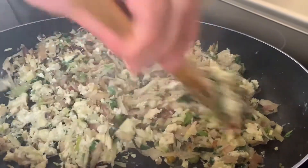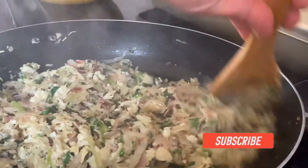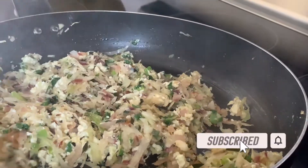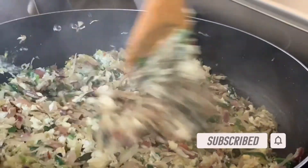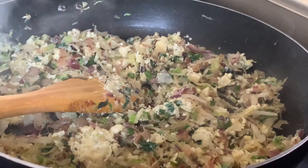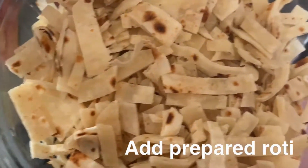Okay, after our eggs kind of look like scrambled eggs and are done cooking, we are going to mix that in with the other side of the ingredients. Now we're going to add the roti.